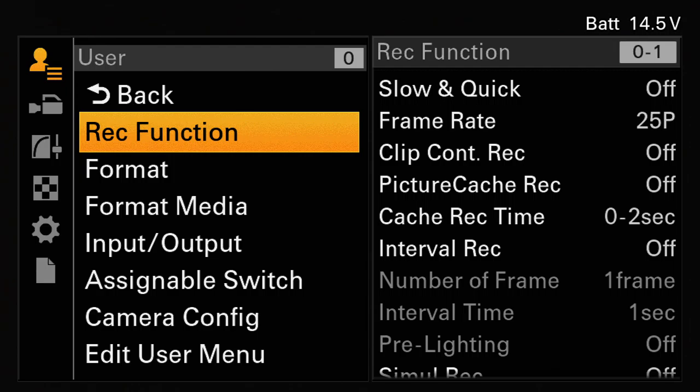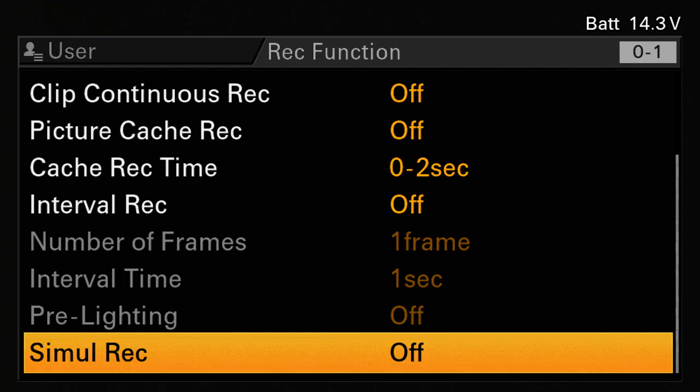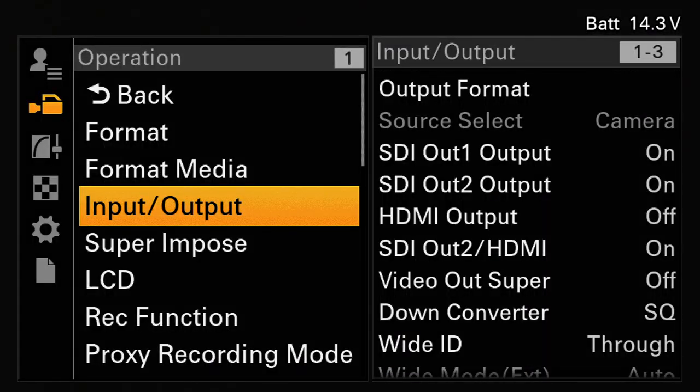Looking at the record function setting — simultaneous record. That's a feature now standard in the FS5 as well. Basically I can record to both SxS cards at the same time, so you do an instant backup. That's handy if you can't offload the card straight away — if you have to catch a flight straight after you shoot and there's no time to data-wrangle, at least you know you've got two copies. Anecdotally speaking, I've never had a problem anyway.